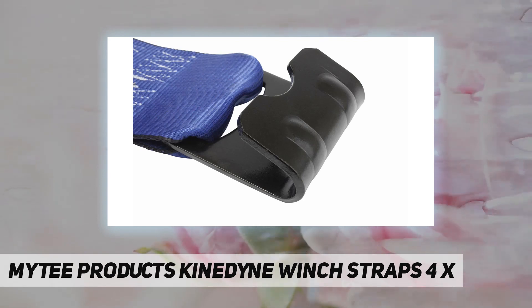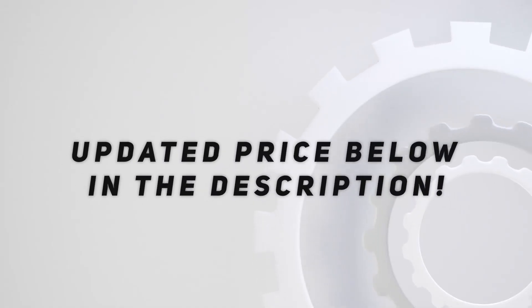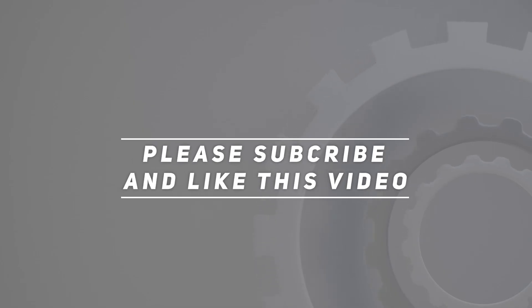And WSTDA recommended standards. Check out the video description for updated price. Thank you for watching this video — please subscribe and hit the like button.